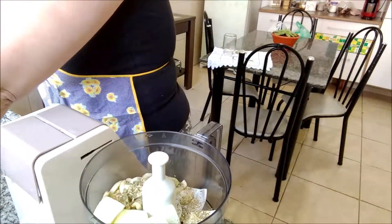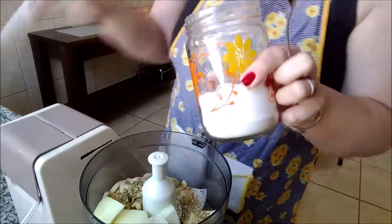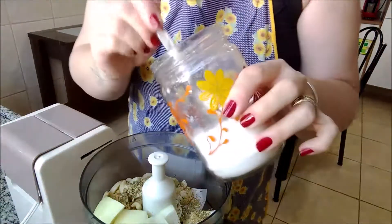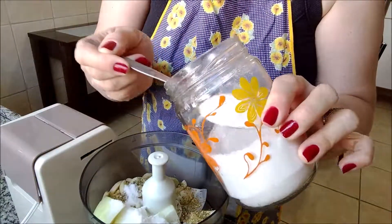É só você apertar mostrar mais. Agora eu vou colocar duas colheres de sopa de sal. O sal ajuda a conservar. Uma, duas.